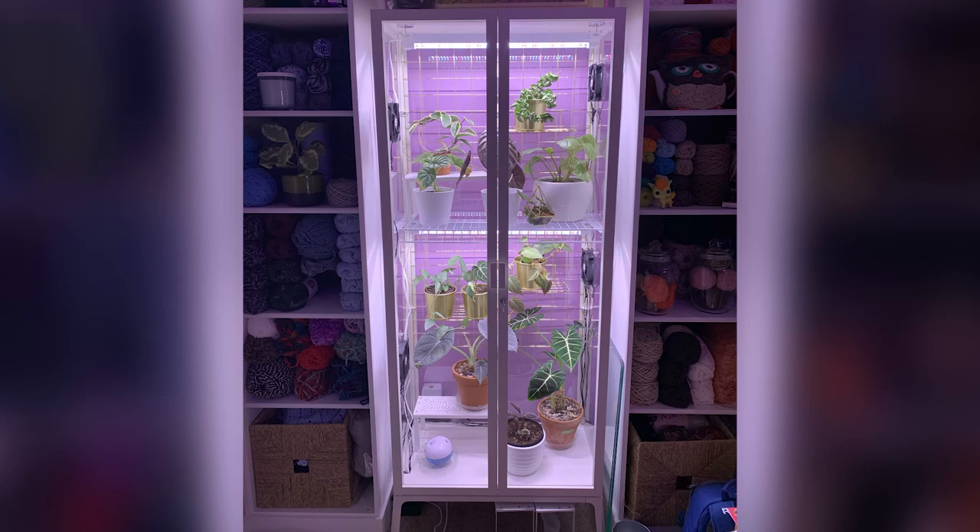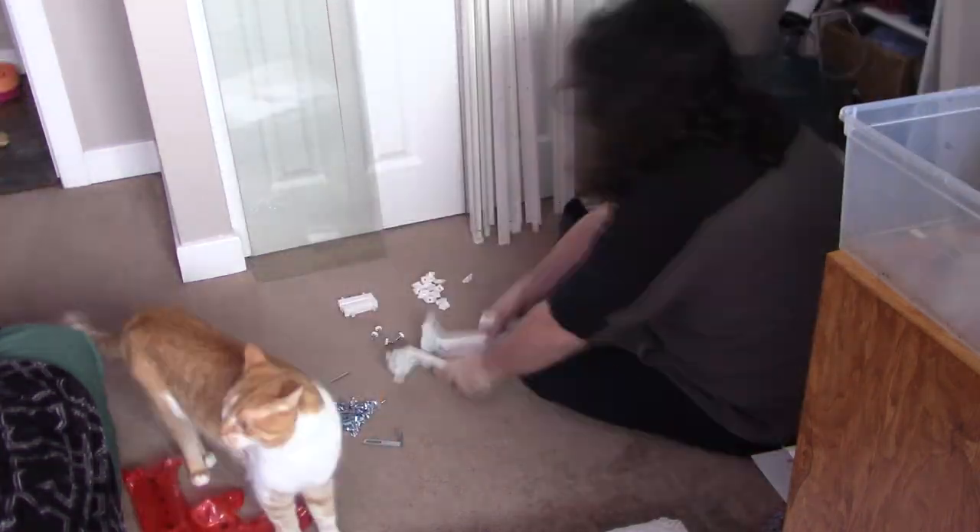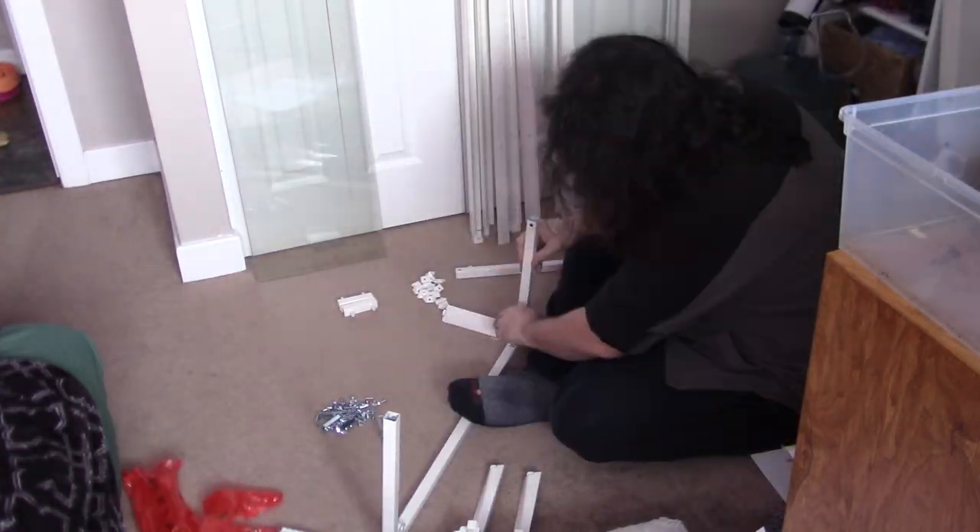Today we are converting this Ikea Millsbow cabinet into a greenhouse. Hey everyone, how's it going? I have Danielle here with me today as well. To start this project off, let's get building the main portion of this project, the Ikea Millsbow cabinet.